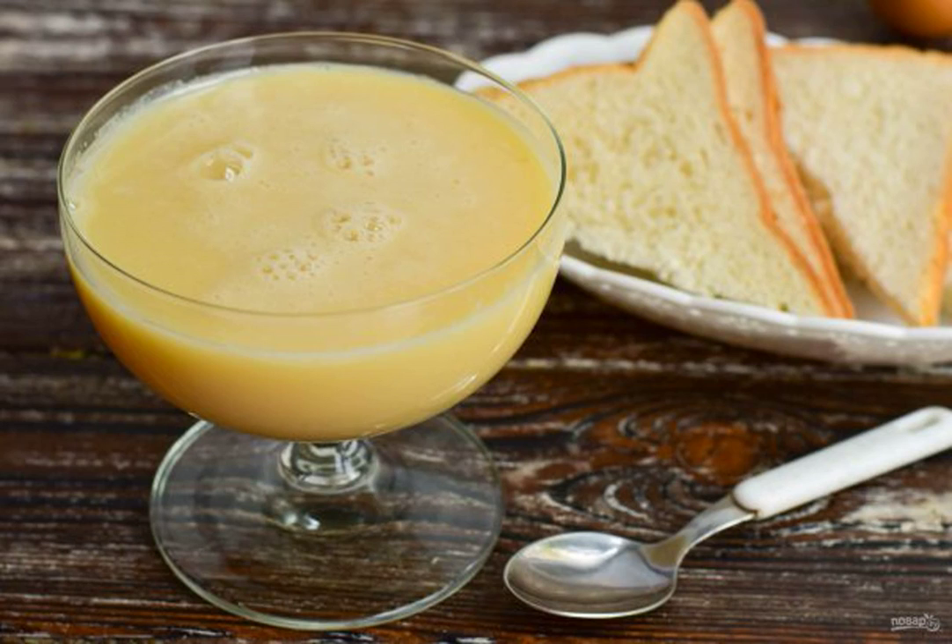Condensed milk can be prepared at home without much effort. It turns out that it is no worse than a store-bought product — on the contrary, even better and tastier. Ready-made condensed milk can be served to the table with any pastry.